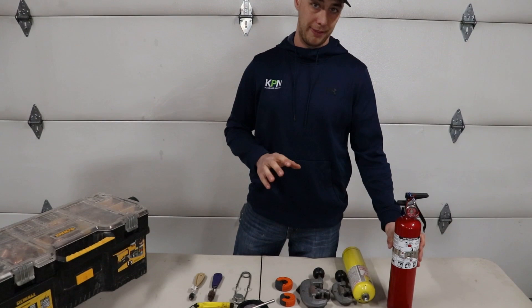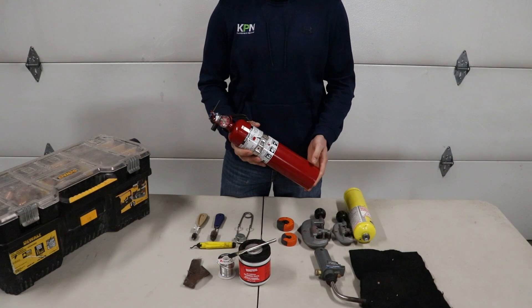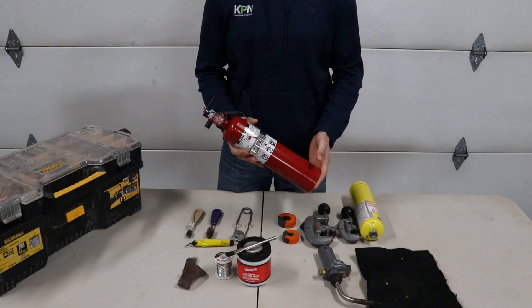One of the most important things before you even think about bringing any of your stuff into the house and soldering — you're going to want one of these. It's a fire extinguisher, and if you happen to light something on fire, you're going to want this there. We haven't had to use it yet, but you never know.